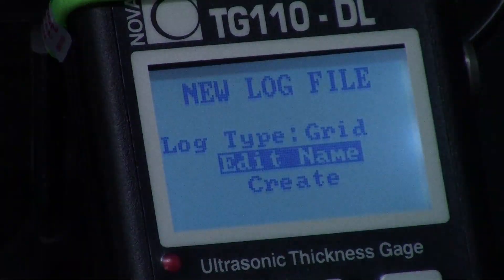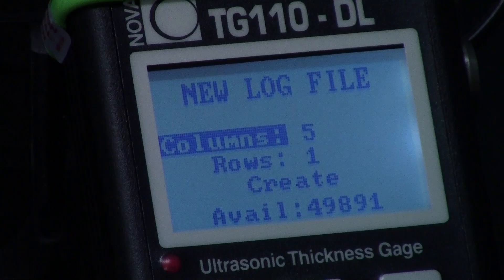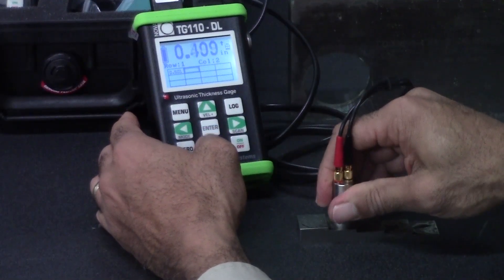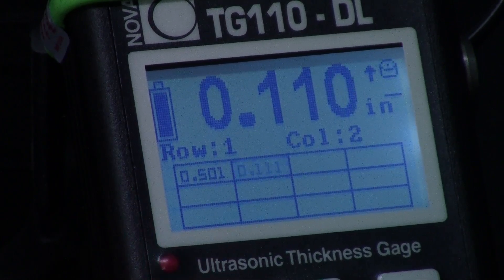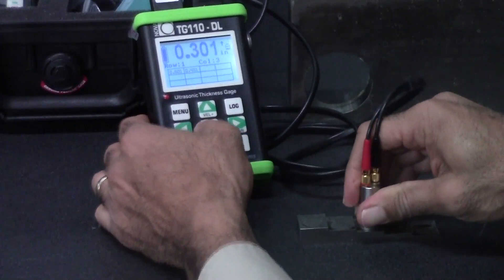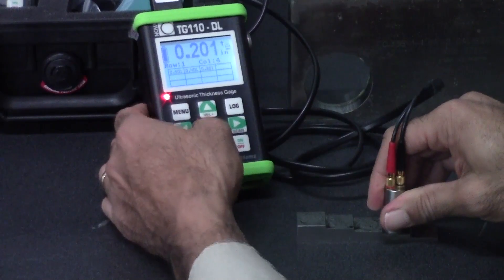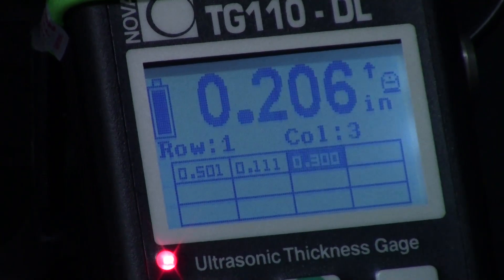We'll set this one up in a grid. You can name it and create the file. In this case, I've got rows and columns. I take my measurement, hit enter, it stores it, go to my next column, take my measurement, hit enter, it stores it. All of this data can then be downloaded to a computer where you can easily convert it to Excel spreadsheets and reports.